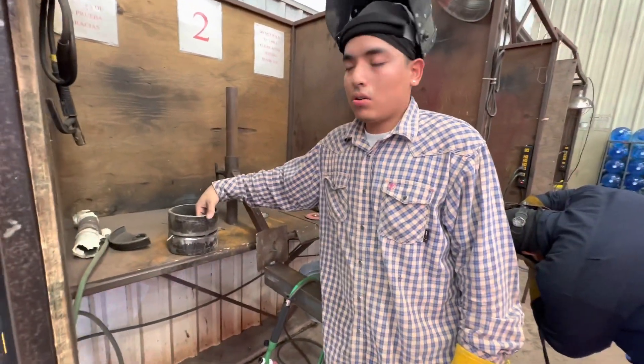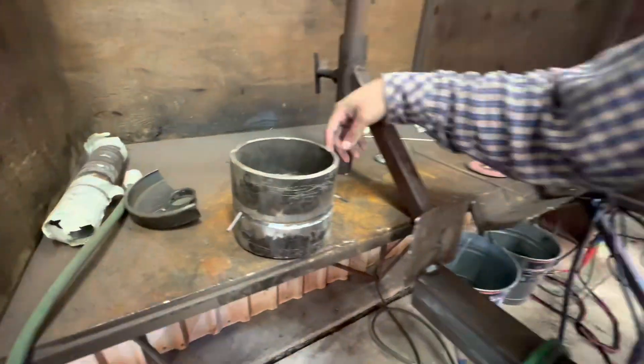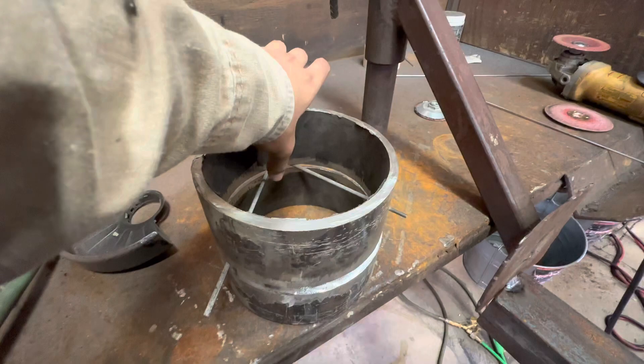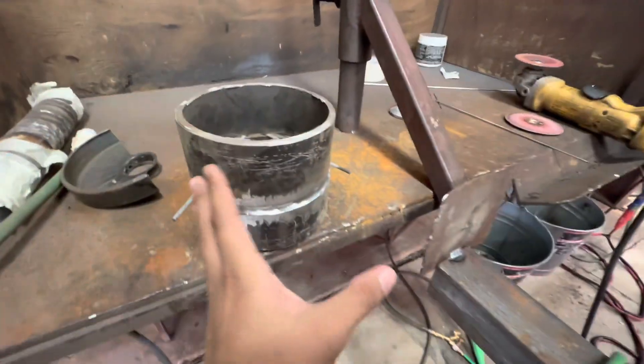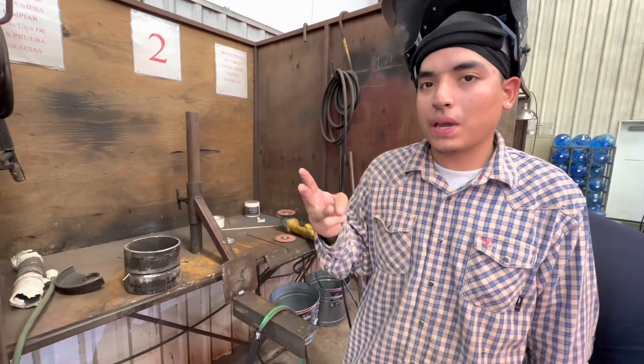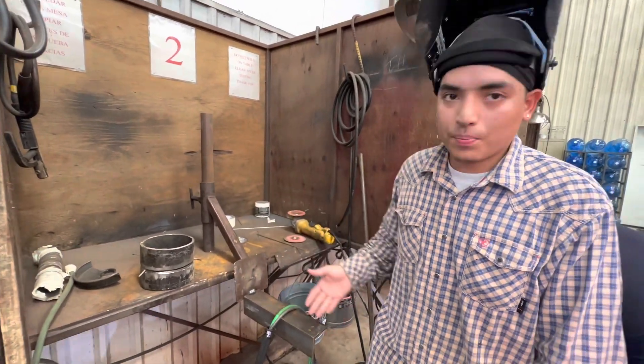Checking the high-low to see if the gap is good all the way around. Prepped inside and out — you have to grind inside and out to make sure you get all the mill scale off. I'm going to use three penetration tacks and then mock it up in the 6G position.